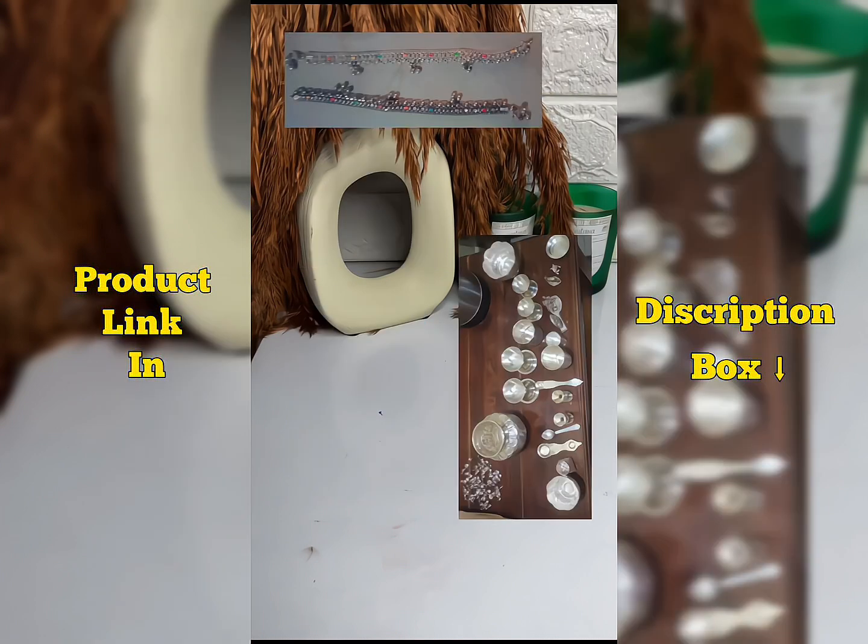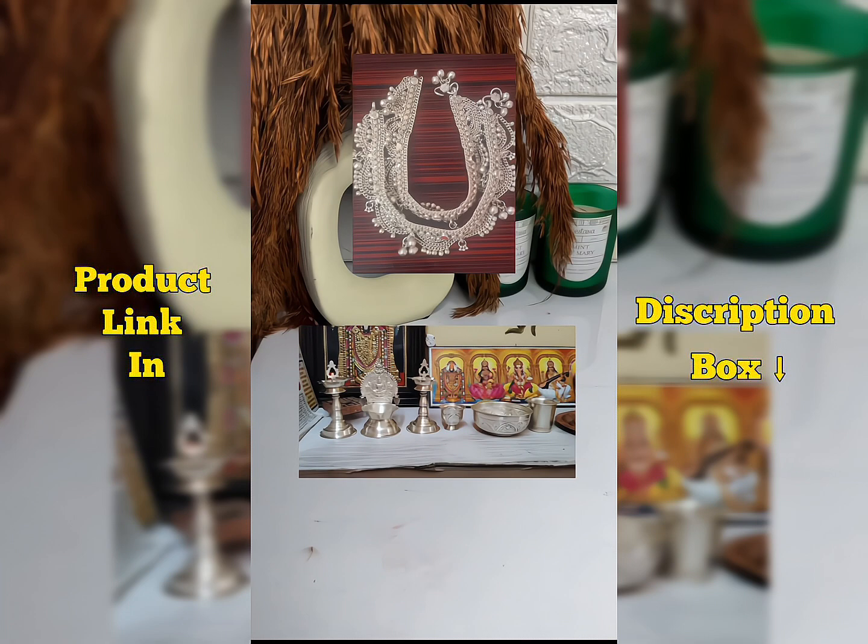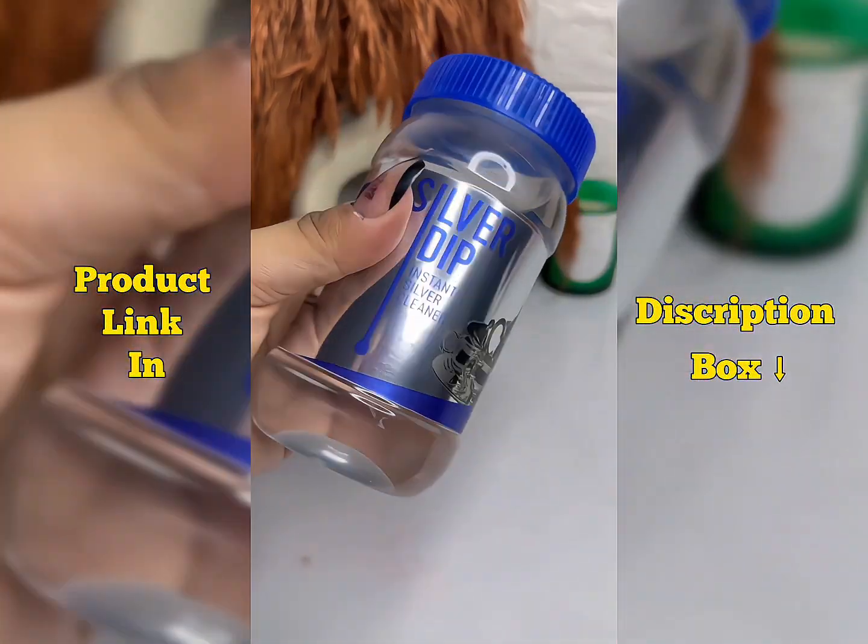You can clearly notice the before and after difference — it's really good. If you want to purchase it, please leave a comment. The link will be in my August story in the highlights. Please follow for more.